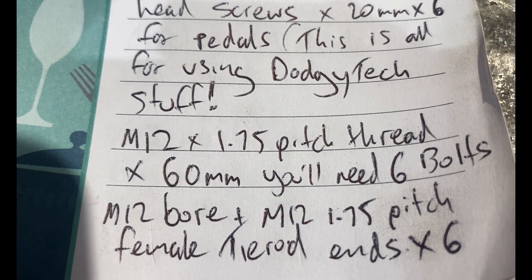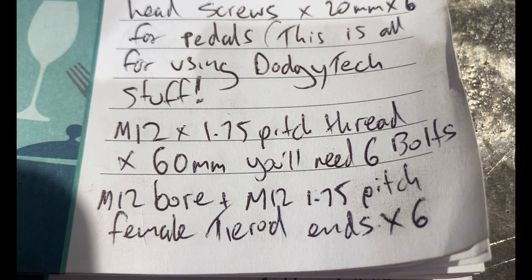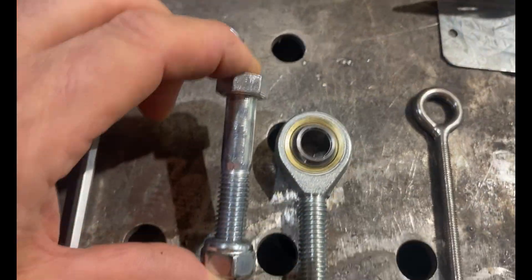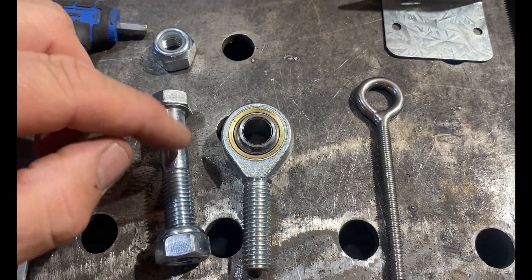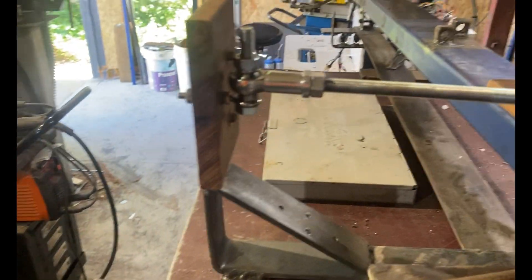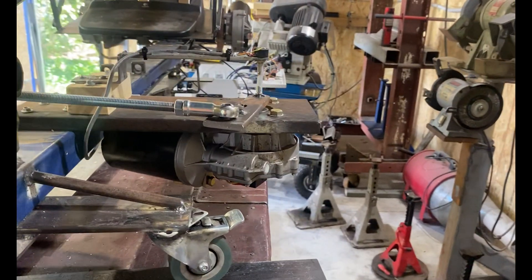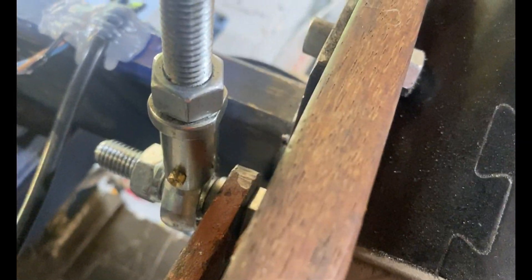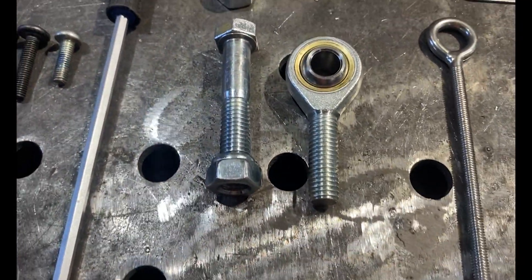You're going to need M12 by 1.75 pitch thread by 60 millimeters in length bolts - these guys here. They are for all of your tie rod connections on all points of our build. Our traction loss motors and our front motors are all held on with those bolts. You will need nyloc nuts to go with them.